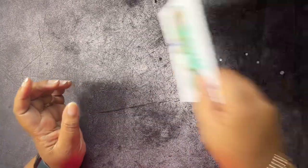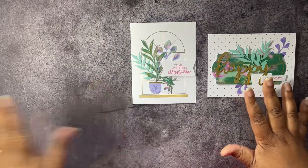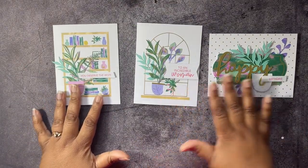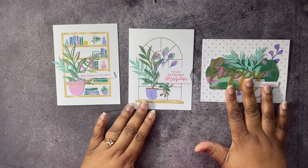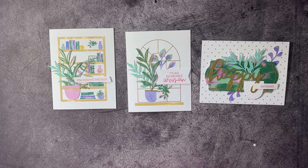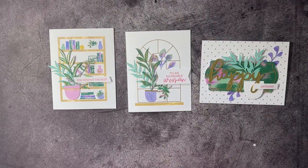Let's move all of this out of the way and show you all three cards. This is the 10 Years of Growth March 2023 Paper Pumpkin Kit from Stamp It Up! That's it, that's all! Don't forget to leave a comment, like, share, and subscribe, and as always, I want to thank you for buzzing by the hive today. Until next time — buzz you later, bye!